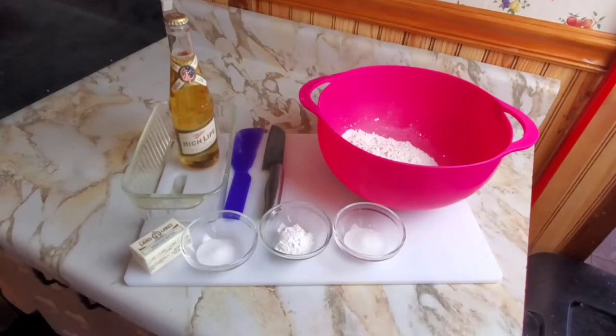It's really easy and you don't need yeast. This recipe I'm using is from iambaker.net. I'll link it below.